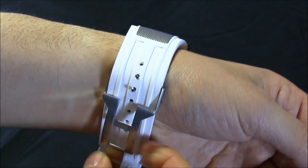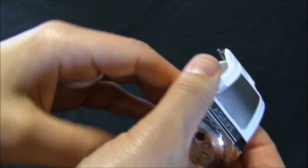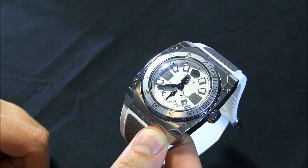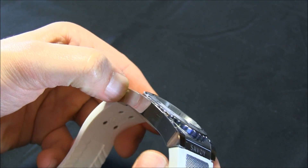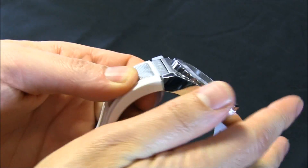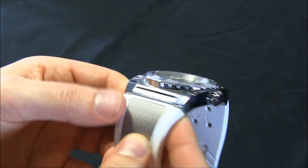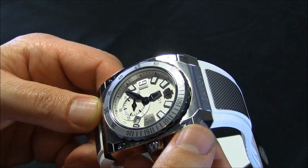Both of them have Swiss Ronda quartz movements. Prices for these — this men's version is about $900. For $900 you get a solid steel watch; it's definitely weighty. It's a weighty steel case with good fit and finish. Pieces come together nicely. Good construction overall.